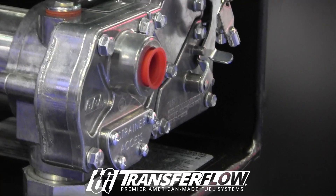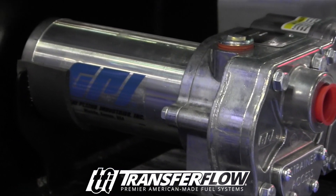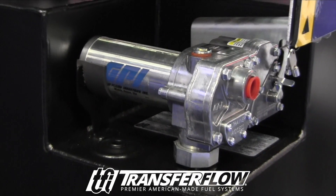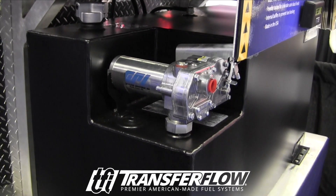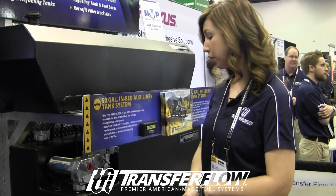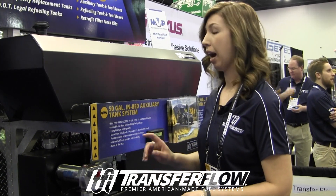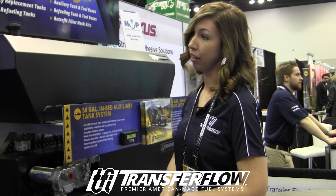This is a refueling tank — some people call it a transfer tank. We have a whole kit that goes on this with a GPI pump, and our lowest capacity is 40 gallons, our highest is 109. We also have a split 50-50 tank in case you need to carry multiple fuels. These are DOT approved in the United States to carry gasoline, diesel, methanol, ethanol, kerosene, and aviation fuel.